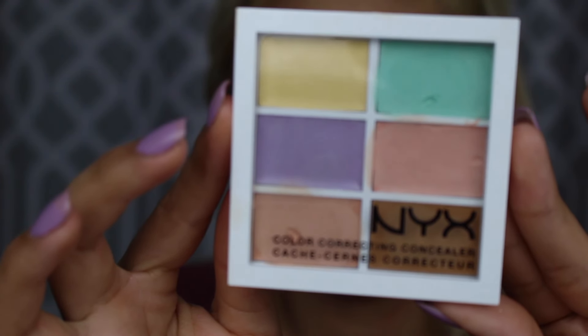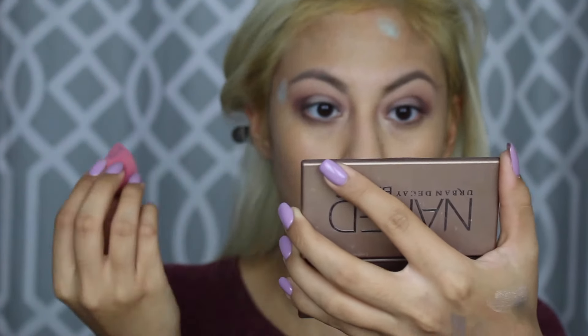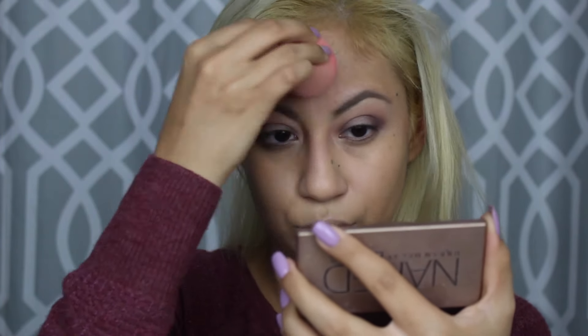Now I'm going in with the NYX Color Correcting Concealer. I'm going to take the green color, put it in a mini beauty blender, and pat it where I have any red spots. I'm doing it on top of the foundation because I forgot to do it under. It's usually around these areas. I'm going to use what I have on my beauty blender to blend that in — I'm not sure if it's going to work out because I don't have much product left.